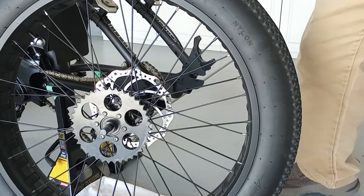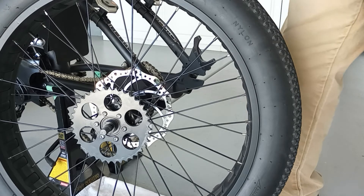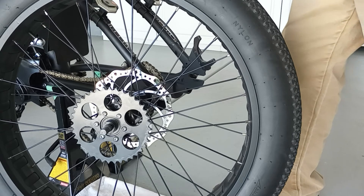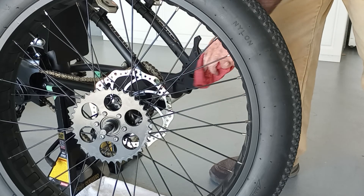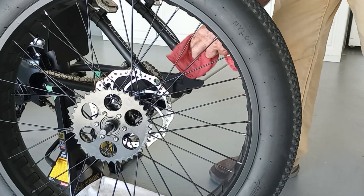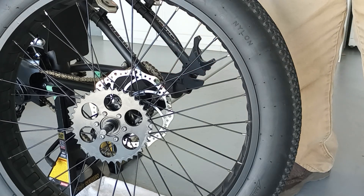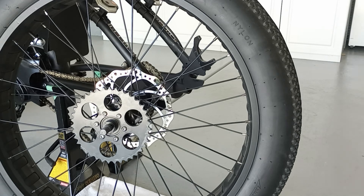To put the wheel back on it's pretty much the reverse. Get it centered, pull it back to your marks, make sure your chain tension is right, make sure it's centered, snug it up, use your chain adjusters to pull it in tight, and you're good to go. I hope this helps — I'll talk to you later.